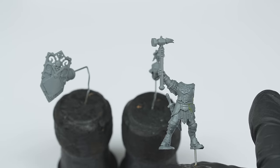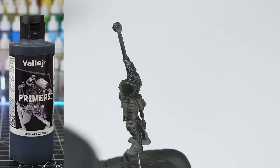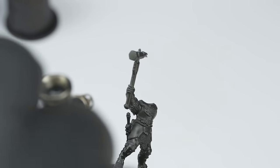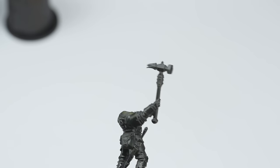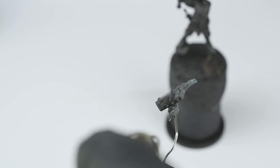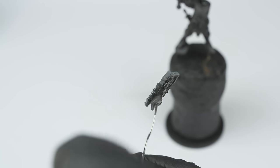And then it was time to prime the miniature. My preferred primer for this is Vallejo Black Airbrush Primer, but really you could use any canned primer. I just find this one a lot more reliable, and it also works out much more economical than buying cans. With all of the preparation now out of the way, I was ready to start getting some paint onto the miniature.